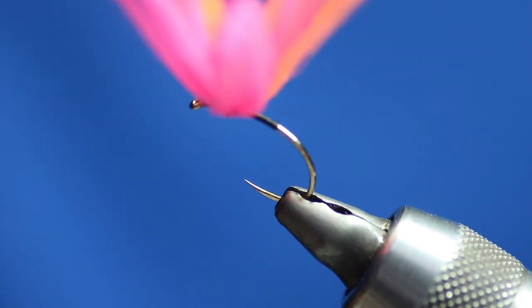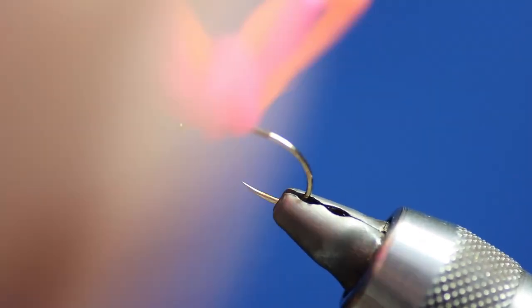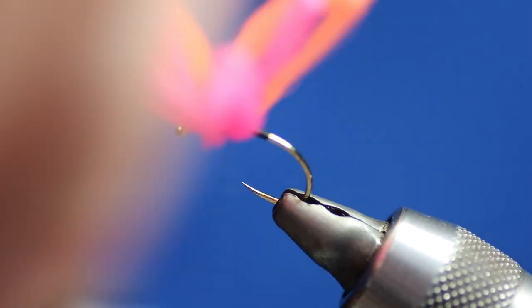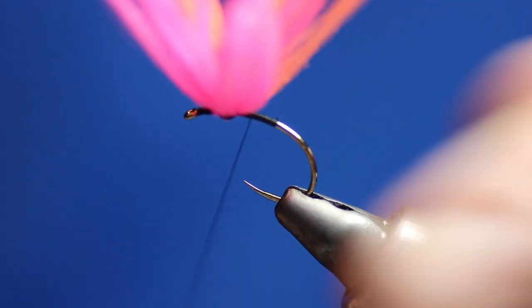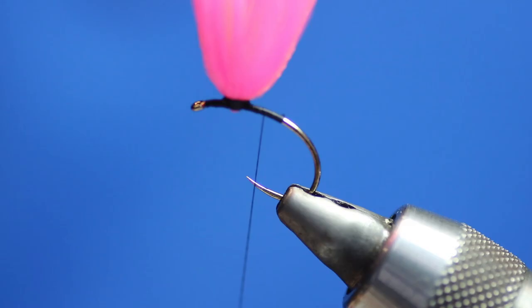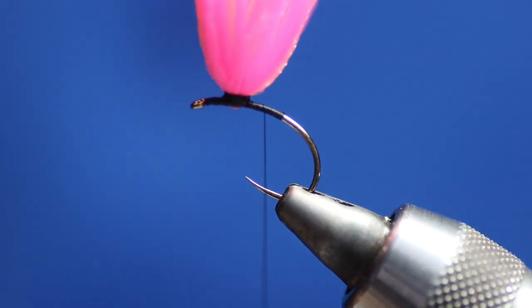We're going to put quite a lot of hackle on this fly. A lot of guys have asked whether you really need the Aerolink because it's expensive. I think it works better than anything else — I've had it actually floating with a tungsten bead underneath it, or even two tungsten beads, floating upside down on the post.